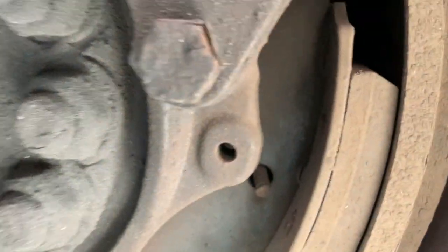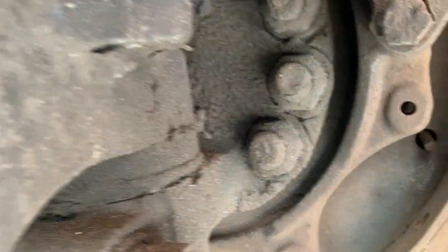Brake lining: securely mounted and not cracked or worn dangerously thin. Brake drum is securely mounted and not cracked and free of oil.